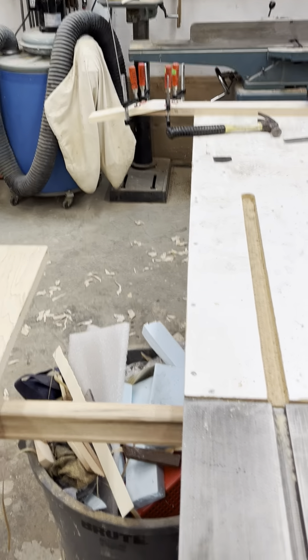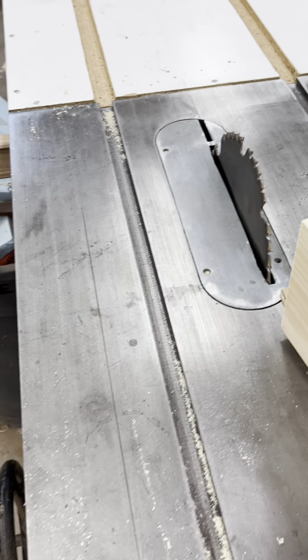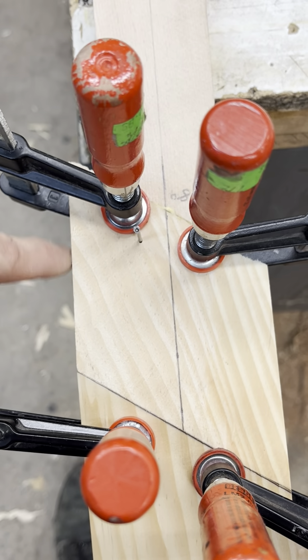To make that piece, it's the same thing — just take the headstock blank and go like that, then zip. Then you flip it and mark your center line off of these edges.